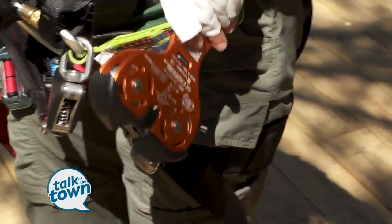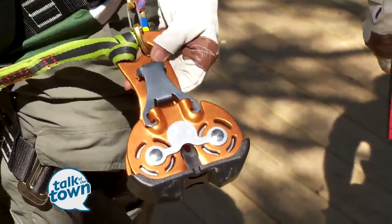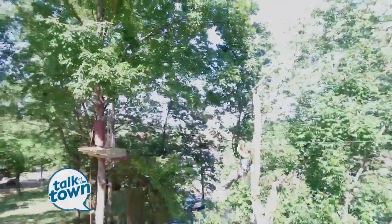On their harness, they also have what's called a zipline trolley. The zipline trolley is what they use when they get on a zipline. There are ziplines throughout all the courses — more than 25 ziplines in this particular adventure park.